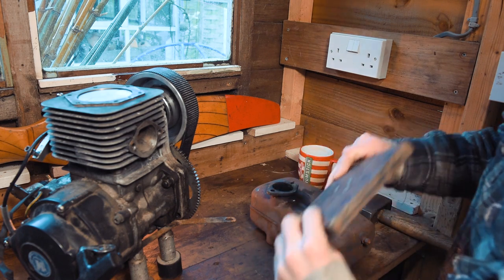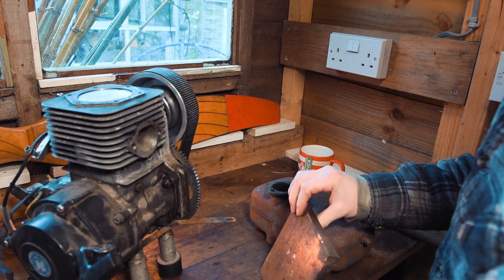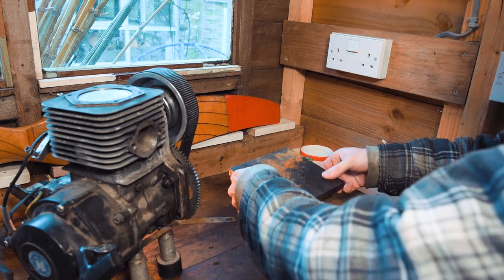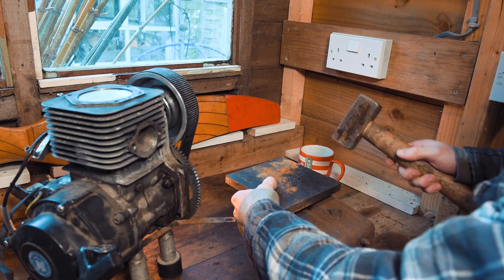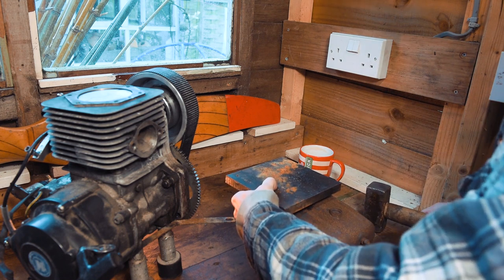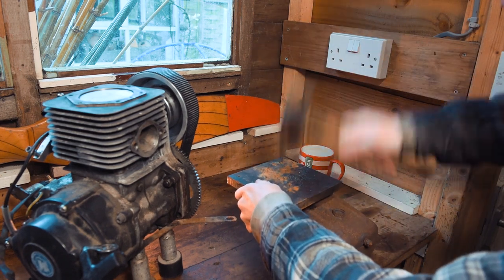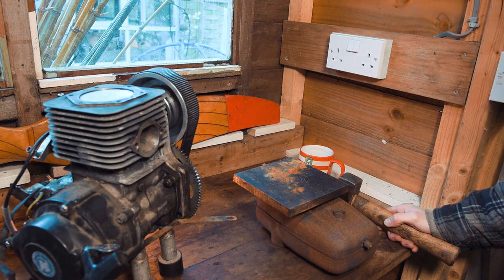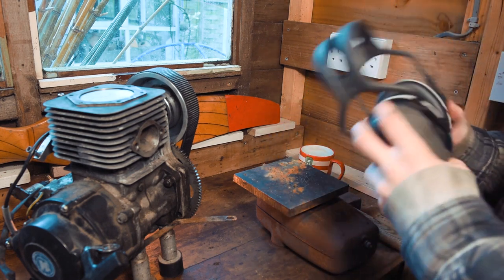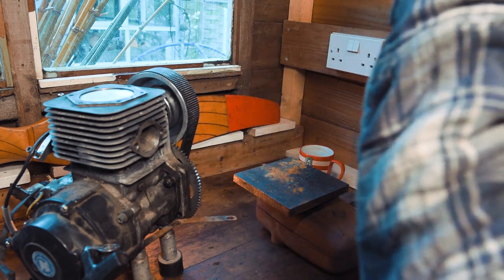I've got this big steel plate that is flat and level — I've just checked it with a straight edge. Basically I'm going to lay that flat on top there, hold it in position, and with a lump hammer I'm going to try and flatten this off. Hopefully I won't need to do much belt sanding if any at all. So I'm now deaf — literally I can't hear a thing. I really didn't expect that to be that loud. My ears are ringing. Right, ear defenders on. Round two.